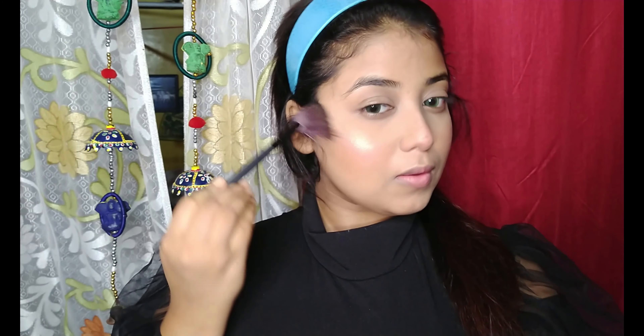To highlight my face, I'm using the Sivanna Cosmetics Brick Highlighter and I'm applying it with the help of a fan brush.